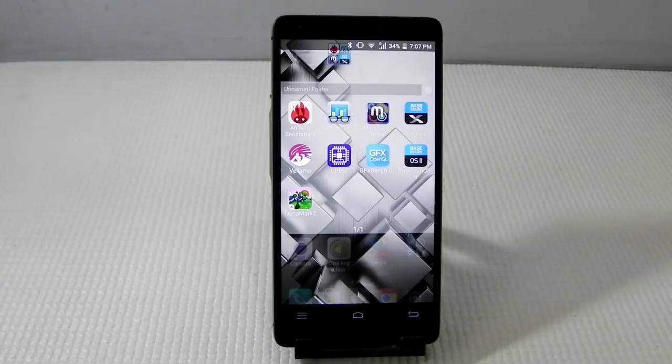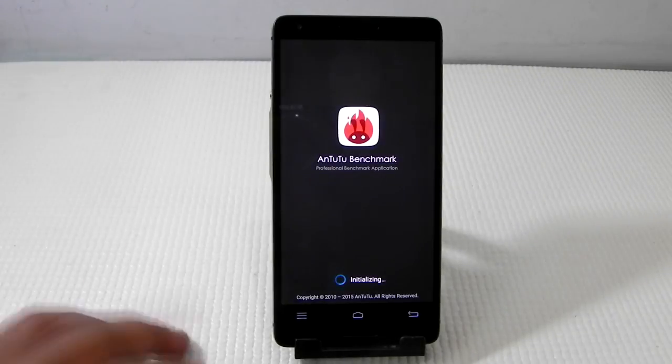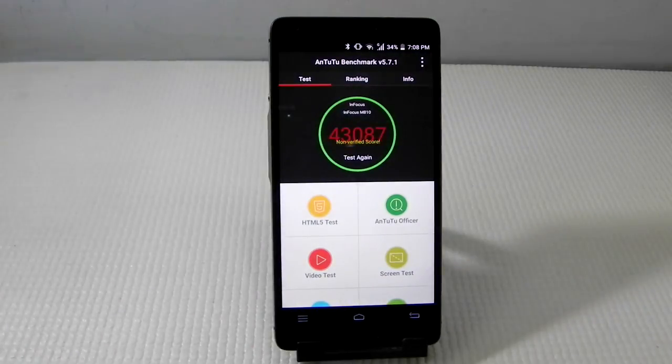I've already done a couple of benchmarks myself so you may see some scores already. I will do the benchmark again. We'll start with the N2 benchmark. As you can see, I've already done a benchmark and it scored around 43,000. I will be doing it again and let's see how it performs.